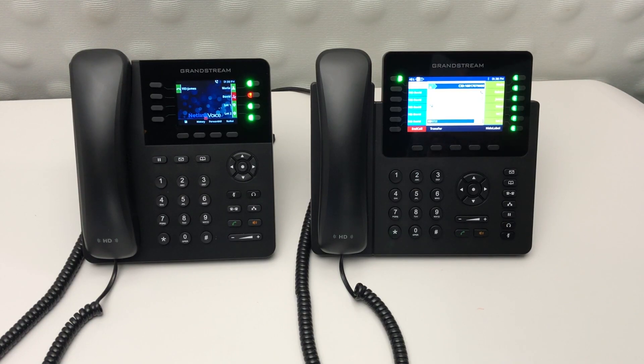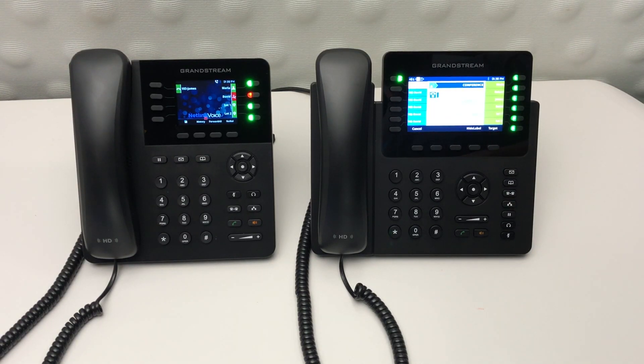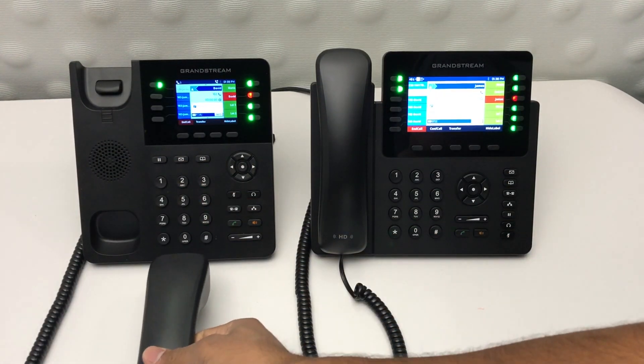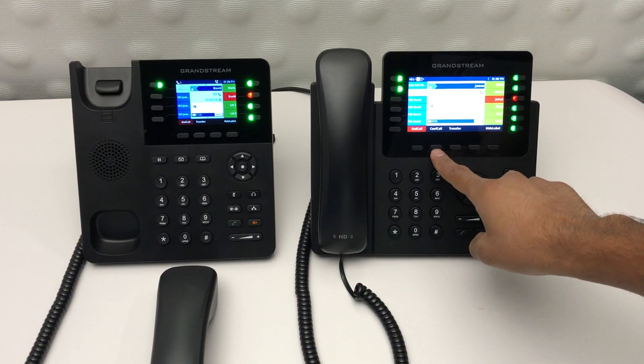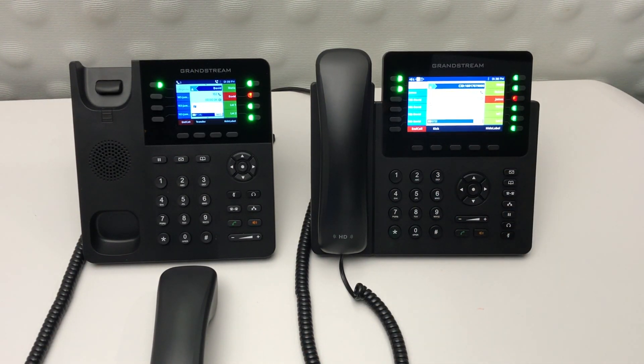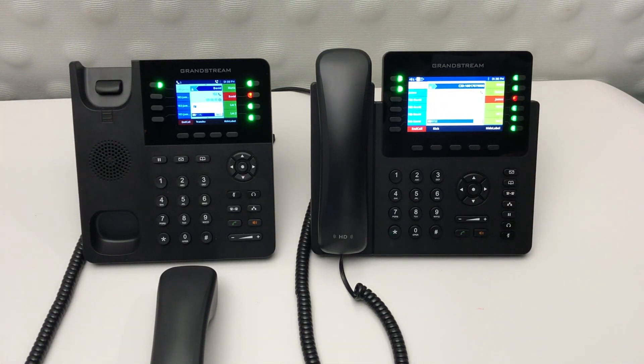To initiate a conference call, get your first caller on the line, then press the conference button. From there, you can add a caller. At this point, you'll notice on the screen a conference call button — simply select that and you'll notice that your calls have been merged together. To add more callers to this call, simply repeat the same steps.